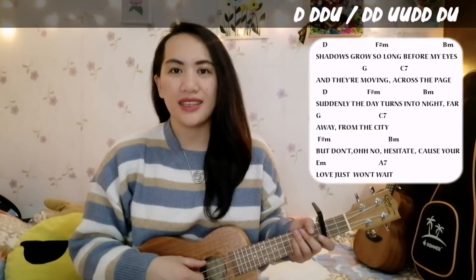For the first 2 chords in the 2 lines in our verses, we are going to use the first strumming pattern. And for the rest of the chords, we are going to use the second strumming pattern. Now we are going to try this strumming pattern with all the chords in our first verse without me singing.